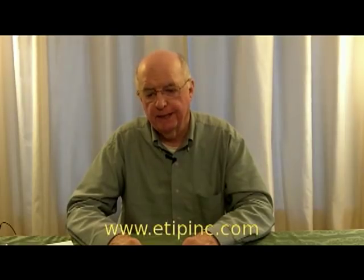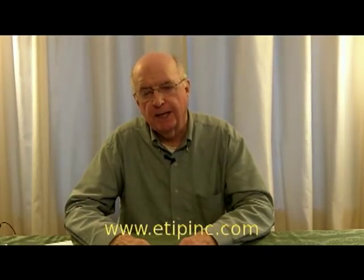Hi, this is HB with eTip Incorporated. We're taking time today to pass on some information about our peel and stick heaters that you may find interesting.